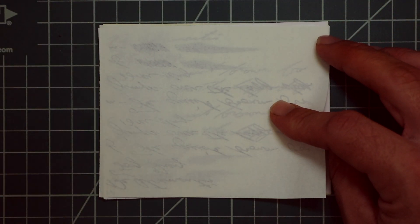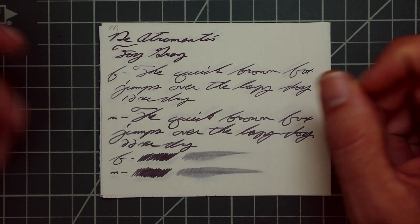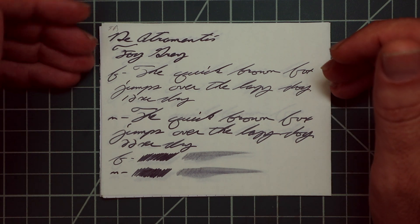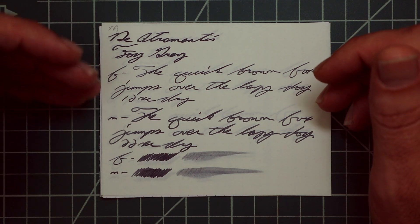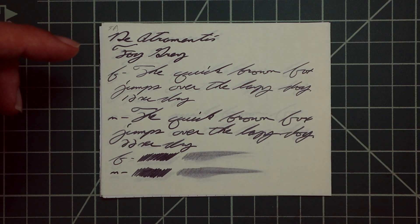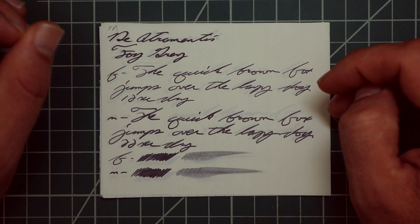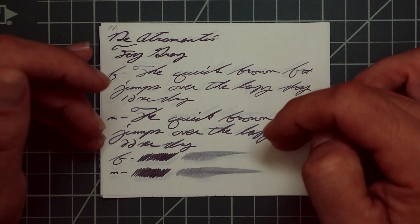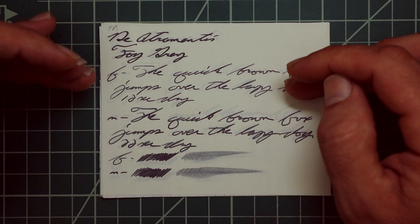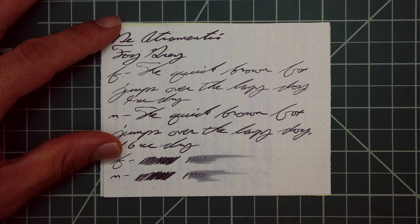Tomoe River: it has no bleeding but does have ghosting. The 1.1 has no feather, no spread, no halo, no sheen, no shade. The extra fine is a noticeably lighter tone with no feather, spread, halo, sheen, or shade — only took 12 seconds to dry. The medium is a noticeably darker tone again, with no feather, no spread, no halo, no sheen, no shade — 22 seconds to dry. The scrubby for both shows no color variation, and the smear test says you're likely not going to recover it if you smeared while you were writing.